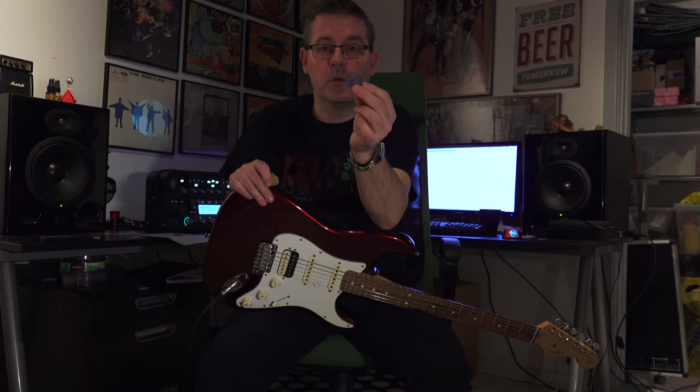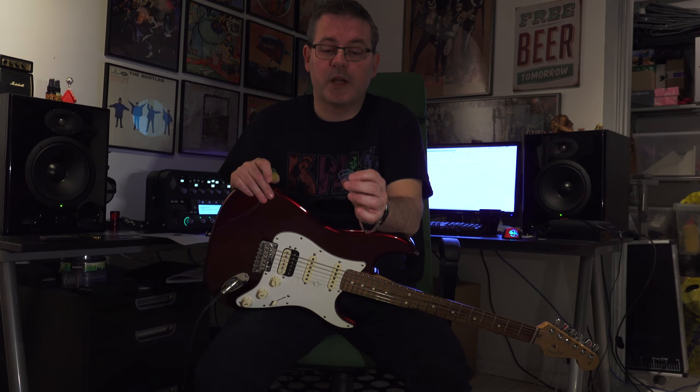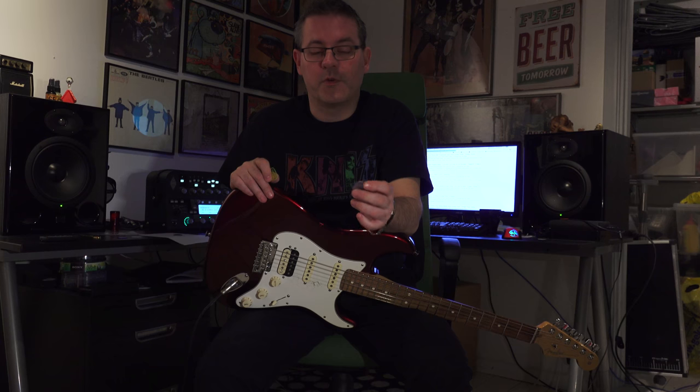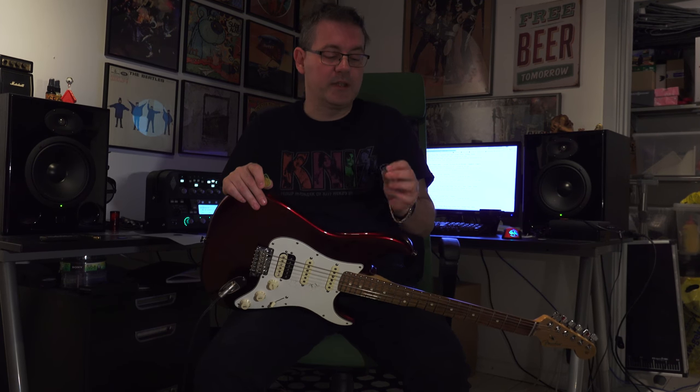I think they are quite cool. It's a variety pack and it gives some variety compared to the standard picks you're using otherwise. It's always fun to try something new. Maybe you'll come up with a new riff or whatever — you never know how new equipment will affect your playing or your inspiration.